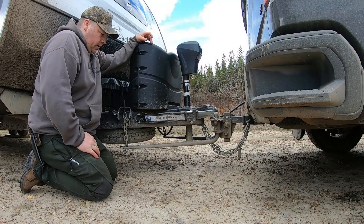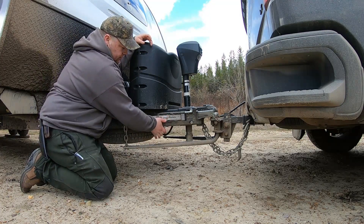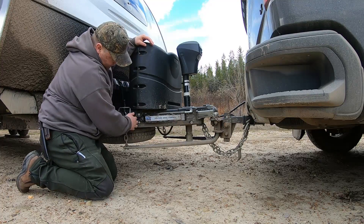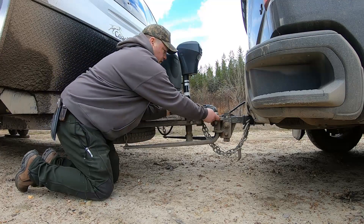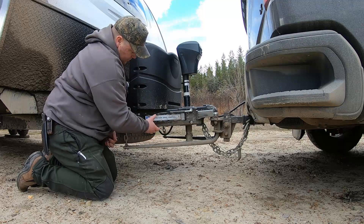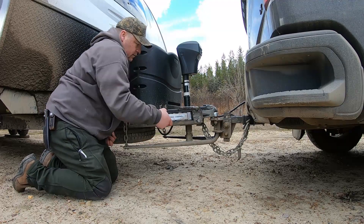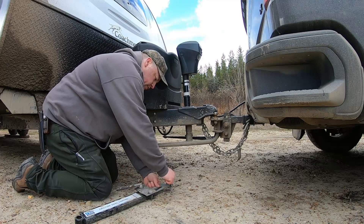To start this off, I get rid of my friction sway control. This one has two pins — simply pull it off this ball, pull it off there, then replace the pins so you don't lose them. Set it out of the way.